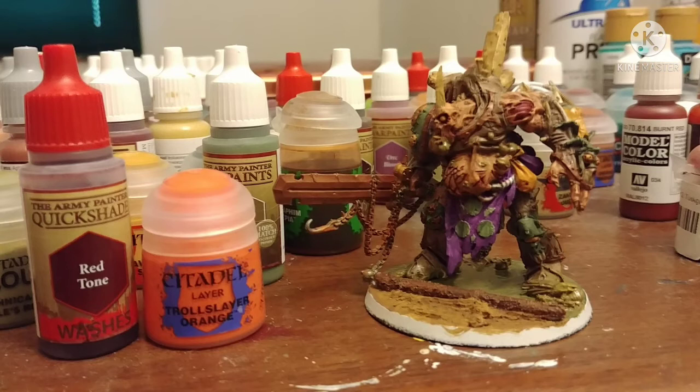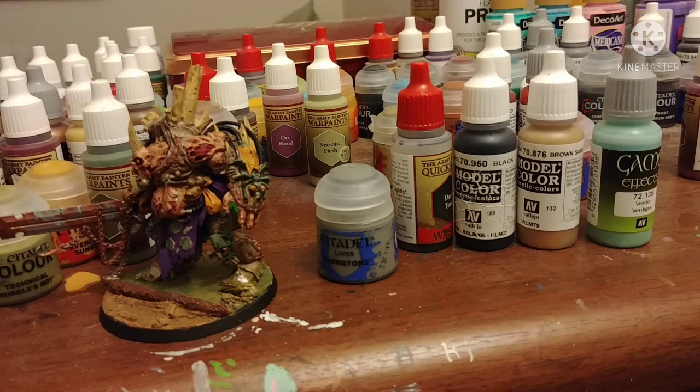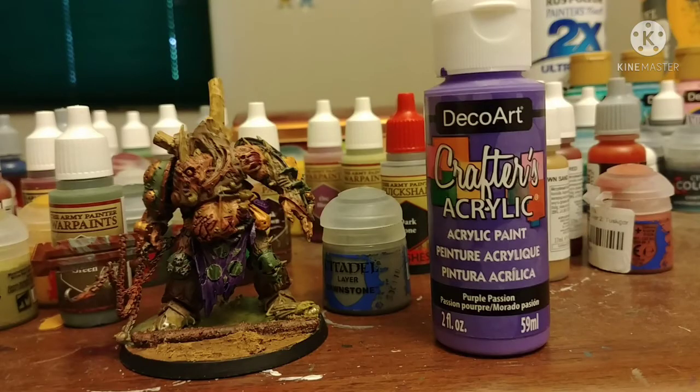To exaggerate how nasty his eye is, I put some red tone on it. Then I got into the zone and started painting black areas and gray areas with Vallejo's black and Citadel's Dawnstone, then shading the Dawnstone with dark tone. He has a little bandage on one of his pipes, so I assumed it's like tape — some Vallejo brown sand. Then Vallejo verdigris on his sword. Purple tone from Army Painter on his tabard and exposed muscles on his arm, and dotted around the skin to imply bruises. Some Deco Arts Purple Passion on his tongue.